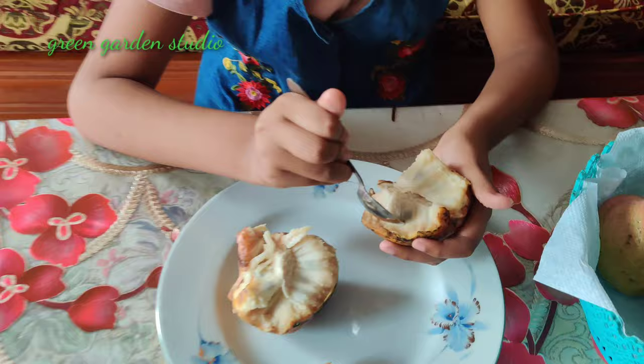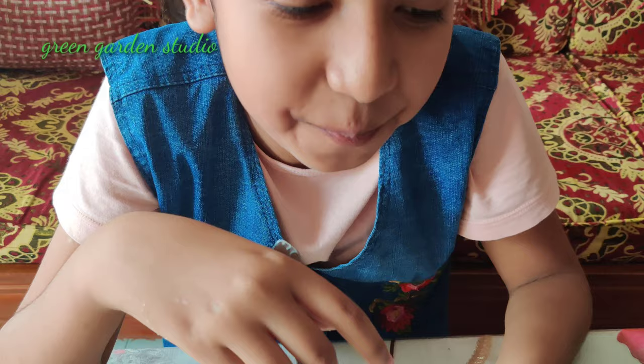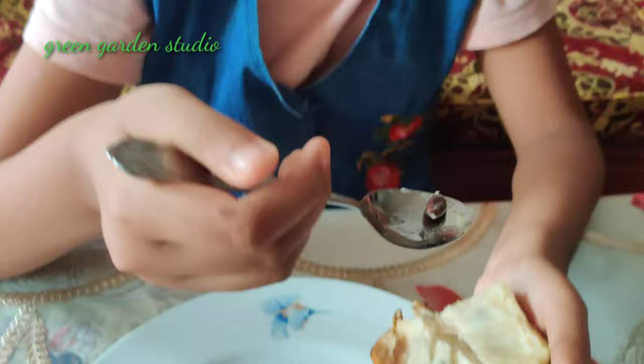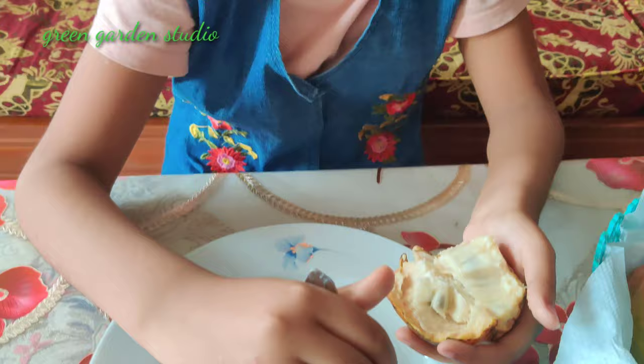I am going to take this spoon. Here you can see it has seeds — these seeds are toxic, never eat this. I'm going to put them away.